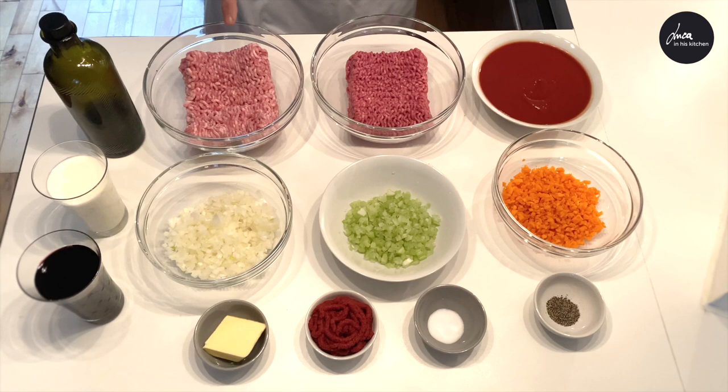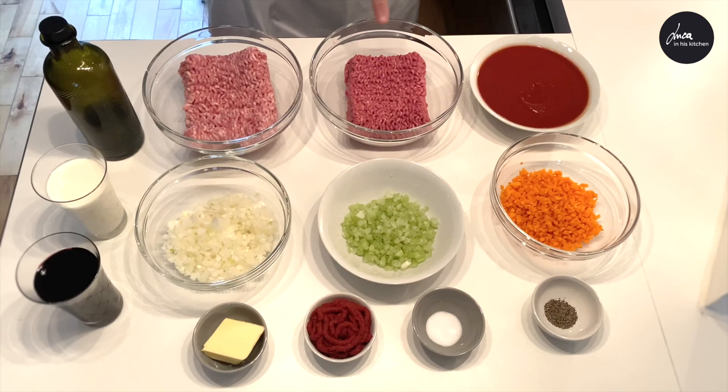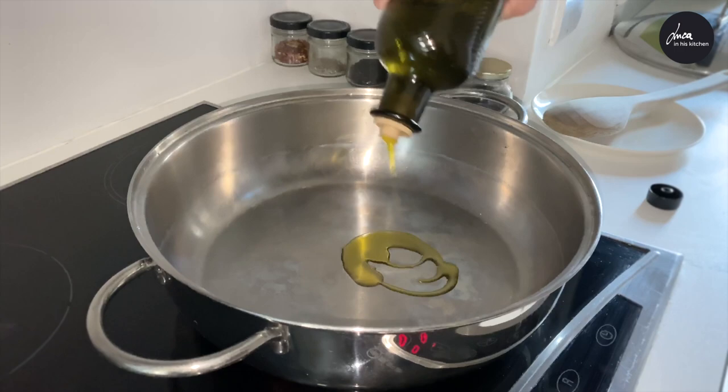We have extra virgin olive oil, 500 grams of minced pork, 500 grams of minced beef, 500 grams of Italian passata, one chopped carrot, one chopped stick of celery, one chopped onion, one glass of whole milk, one glass of red wine, a bit of butter, 100 grams of tomato puree, salt and pepper.